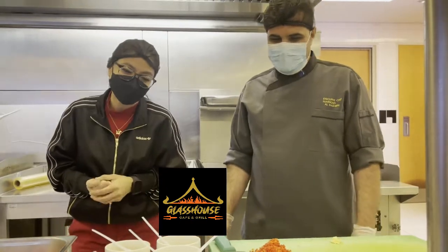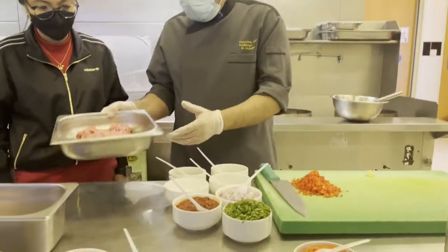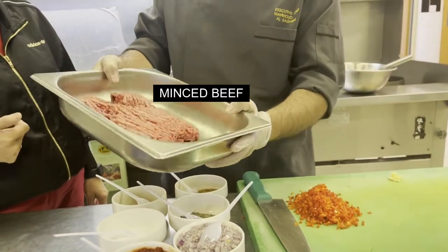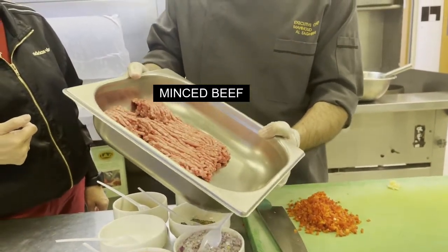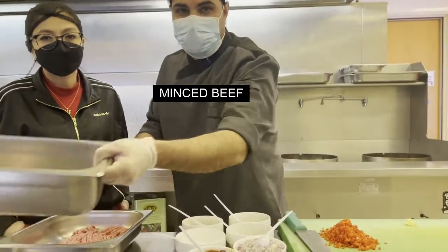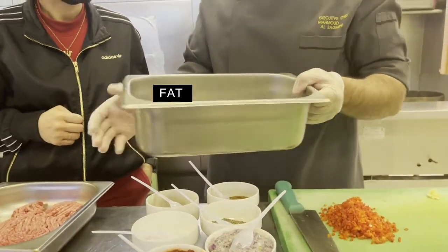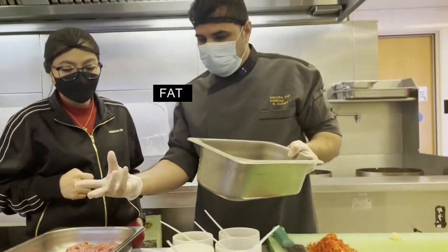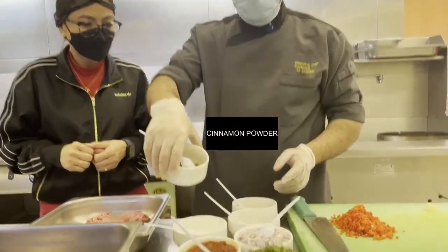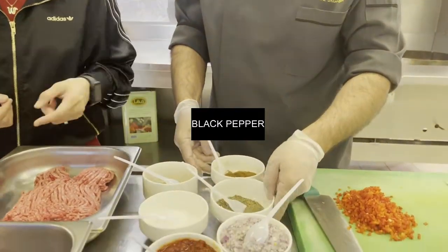We will show you our best. We can start — go ahead Chef. We have already here beef, minced beef, around 400 grams. The secret for kofta is always the fat. Without fat, the beef will look dry, not tasty, and not shiny. Here are the spices: cinnamon powder, cumin, and black pepper.